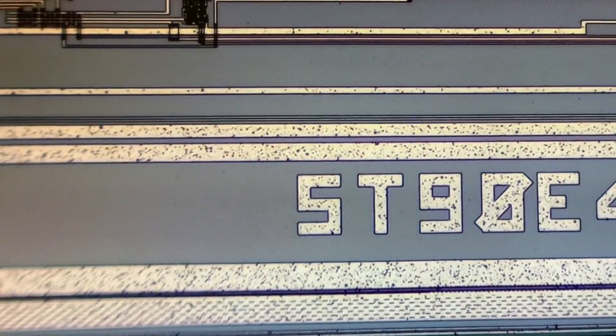So let's go a little bit down on the side. It's a little bit blurry because of the window. And here we can see ST90E — this is the number of this chip.